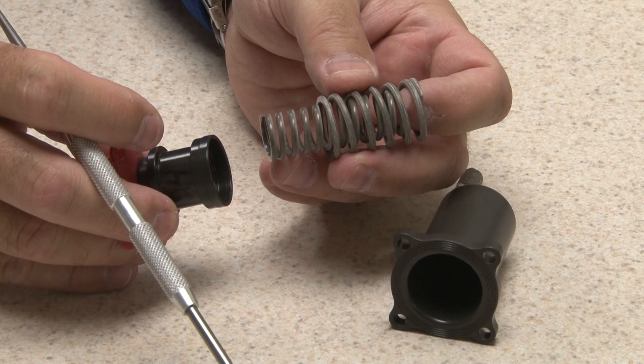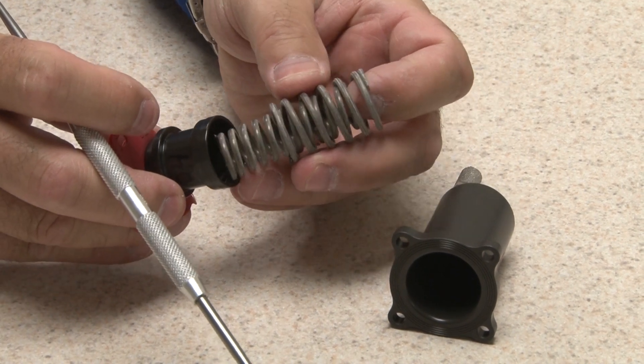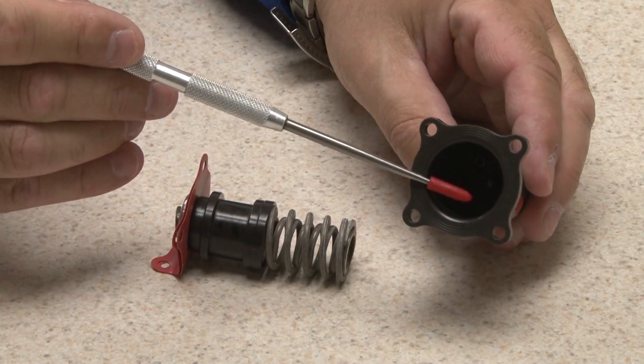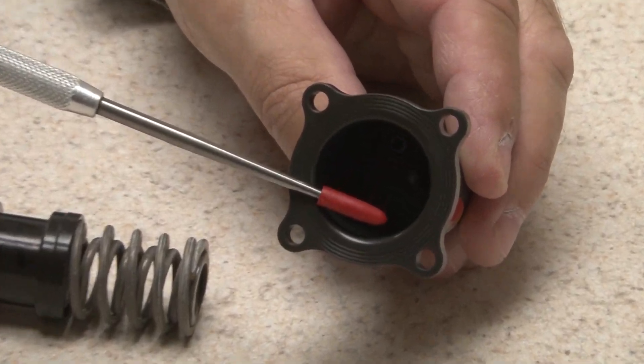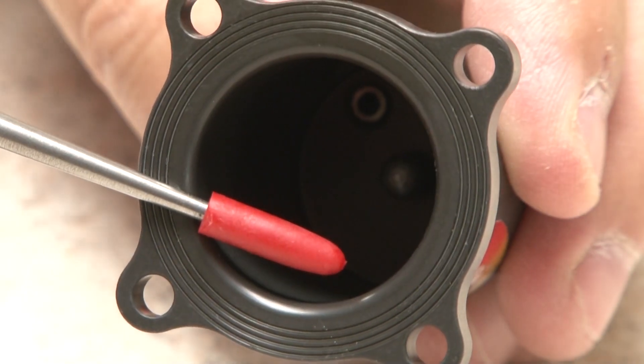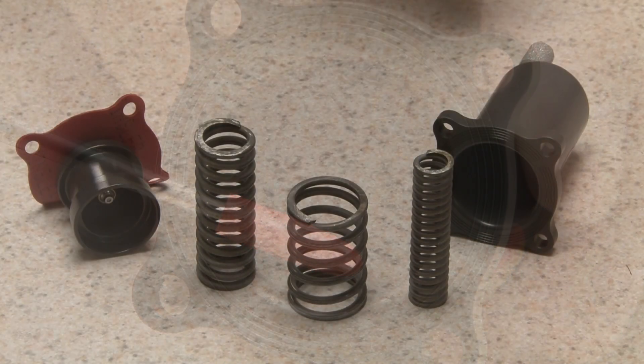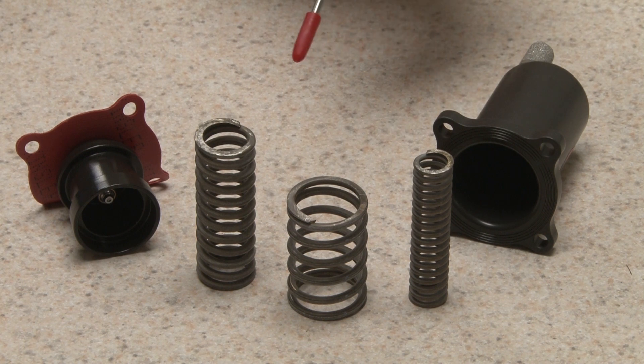The springs rest in a carrier that travels in the tower, which has a polished bore for smooth movement. Valves are built with different combinations of springs to achieve a broad range of pressures from 20 to 200 PSI.